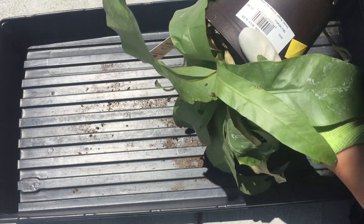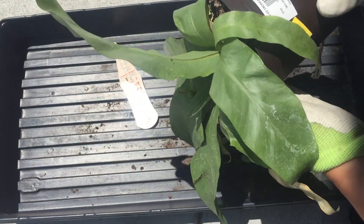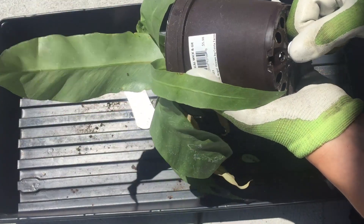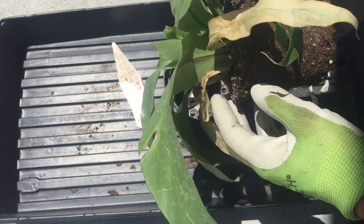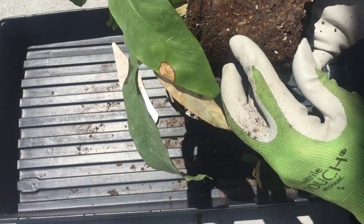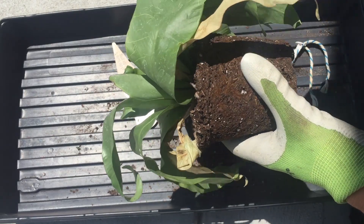And this one I got for three dollars. I thought, let's see what we can do. It is so dry — poor thing. So much for the wick, right? Oh no. I'm gonna have to take this over to the hose and see what we can resurrect.